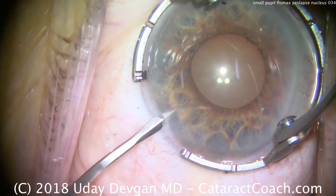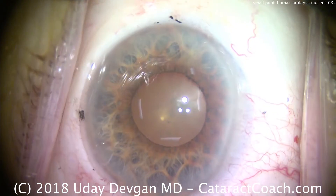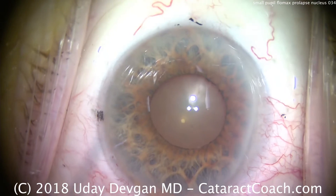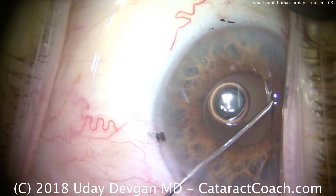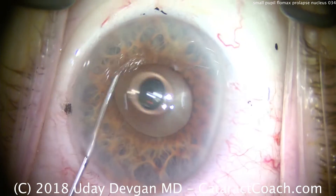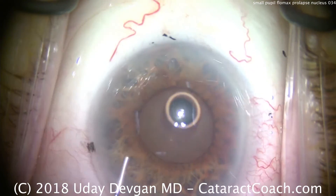Cataract coach with a case of cataract surgery in a patient with a small pupil. The patient is elderly, 88 years old, the pupil is small. It's a small eye — the patient is going to get a 25-diopter lens, and it's a small white-to-white.